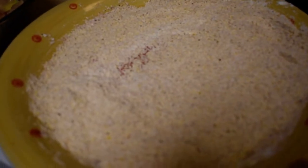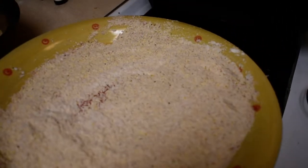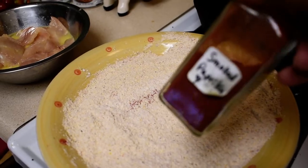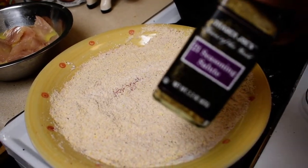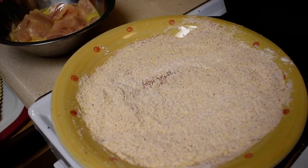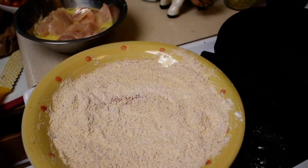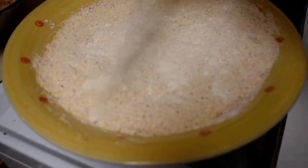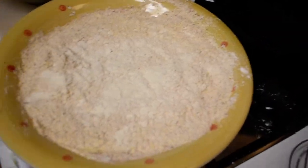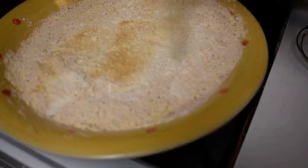The dry coating is a mixture of cornmeal and flour with some spices — I have smoked paprika, 21 seasonings, and I'll add some salt. You can also add onion powder and a little bit of granulated garlic for a little kick. Then I mix it all up, usually with a whisk.